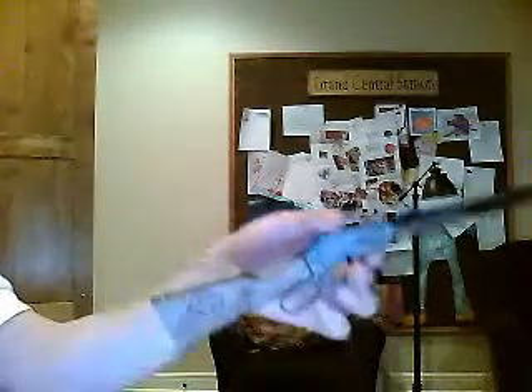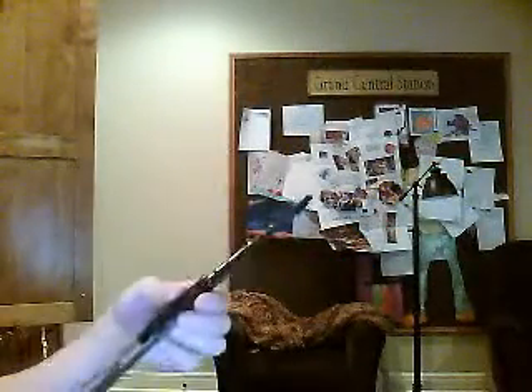Now we're going to take a little simple cap gun — you can buy one for like a dollar at a general store or whatever — and take a decent sized rubber band and make it into a rubber band gun.